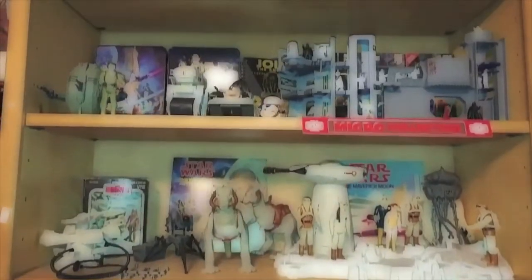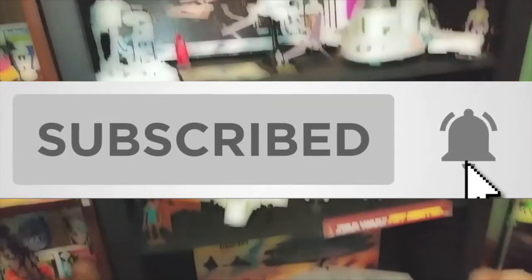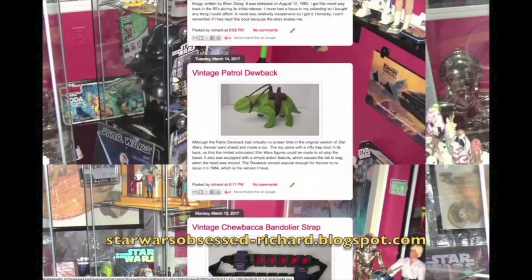Thanks for watching Star Wars Obsessed. If you like this video, give it a thumbs up and click subscribe. Also click on that bell icon to be alerted to new videos. You can also check out more of my collection at the Star Wars Obsessed blog.